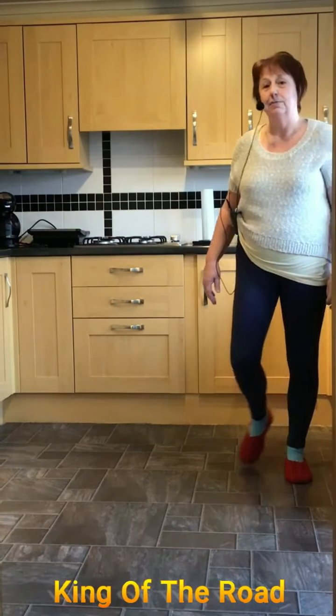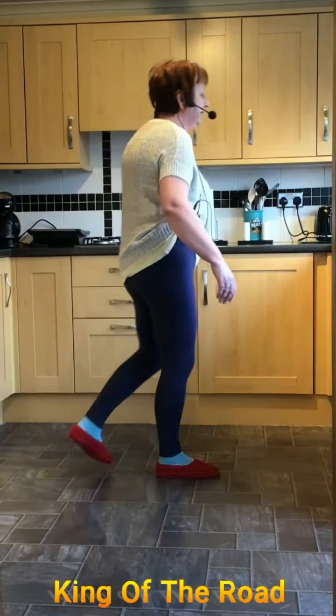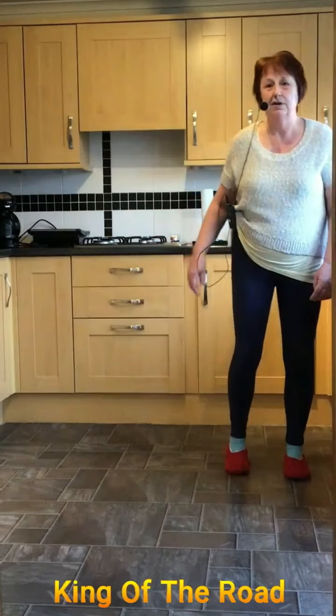So it's really a half turn but it's done quarter and quarter. So it's one, two, three, scuff, four, side together and rock back.